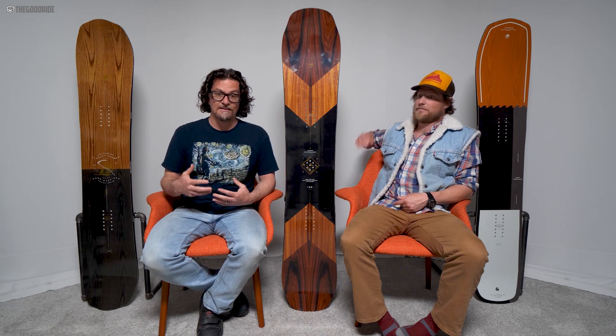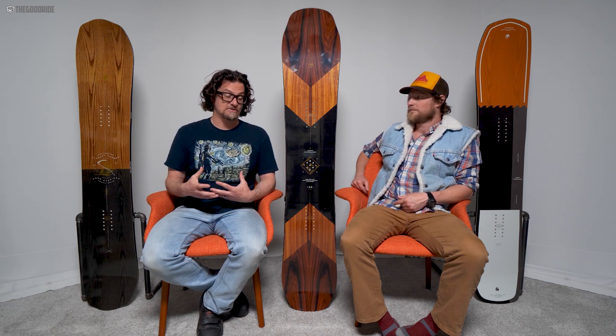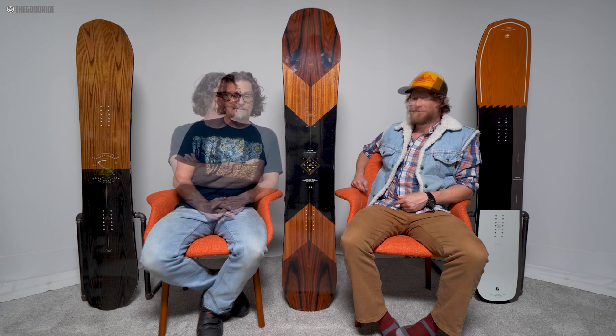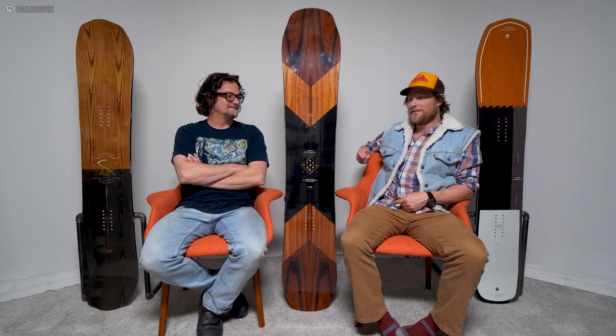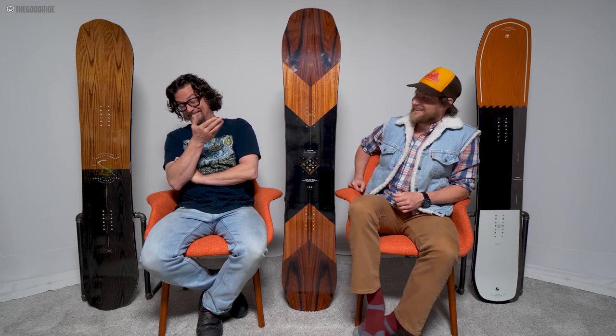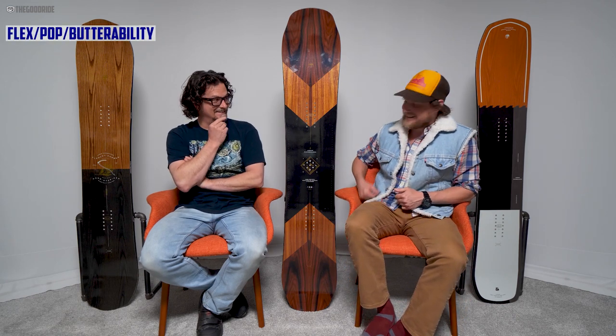It's old-school camber — consistent in all conditions. You always know what you've got underfoot, except in powder, where you know you've got a cartwheeler. This thing is like a UV light — you'll see scorpions. Want to give it a flex?